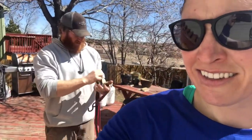Russ Winger, husband extraordinaire, will teach you how to build our cable rig today. There he is.